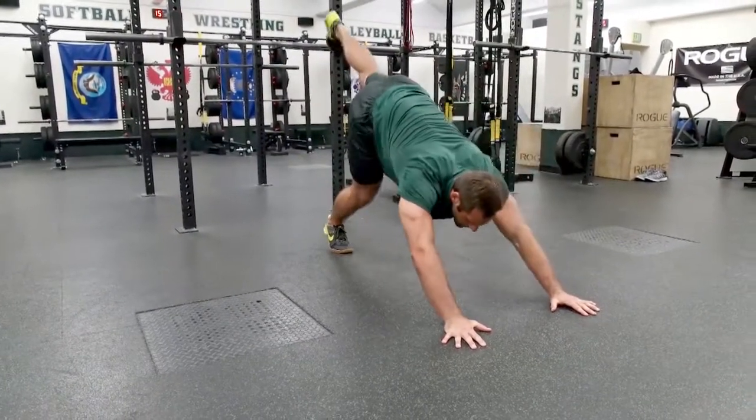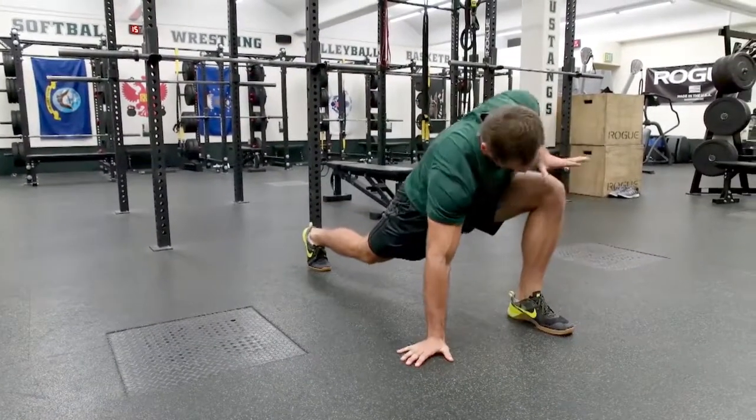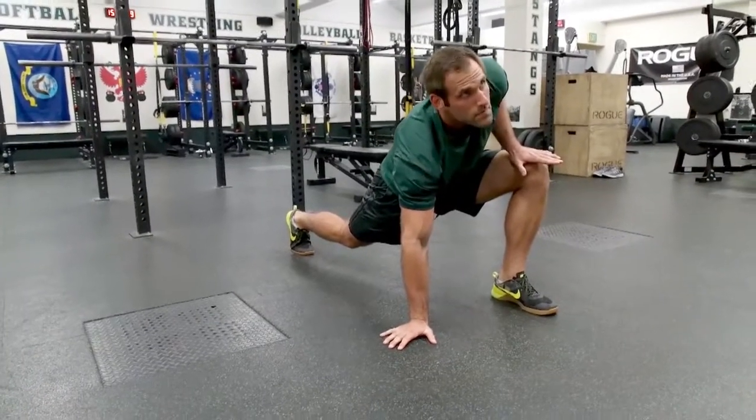Then we're going to kick the left leg back and reach forward. He's going to plant his big toe on the ground, have his hand on the inside of his knee, and press out six times.